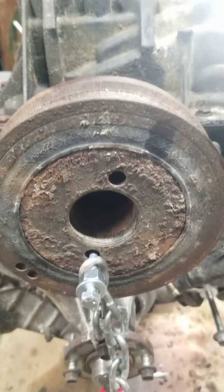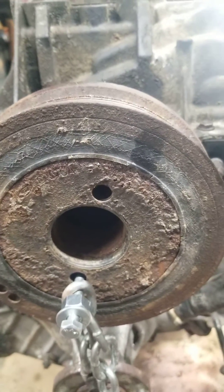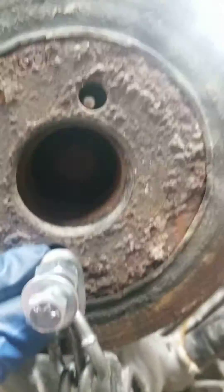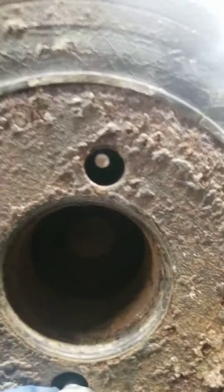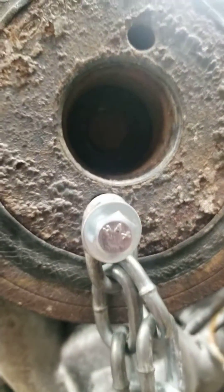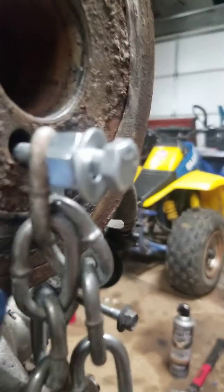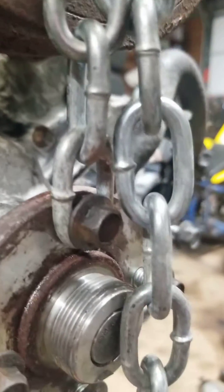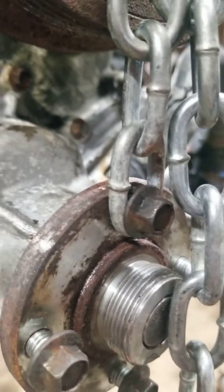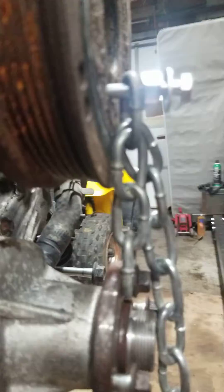I came up with the idea of running a bolt through the hole in your harmonic balancer and threading it through the other side. You don't have to do that, but you do have to run a bolt through there. Then I hooked a chain on it and connected the other end of the chain to the water pump bolt, and it's pretty straight there.